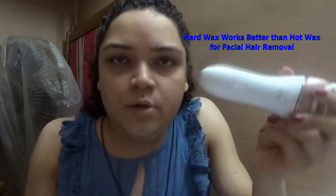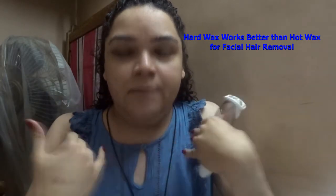Nobody tells you about hard wax or epilators. I was not told about hard wax; I was not told about epilators. I had to learn all of this by myself, and that's why I'm sharing my particular experience with facial hair — being a hairy self and how I take care of myself by myself.